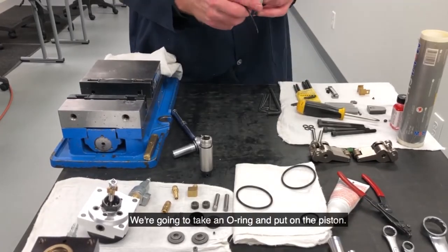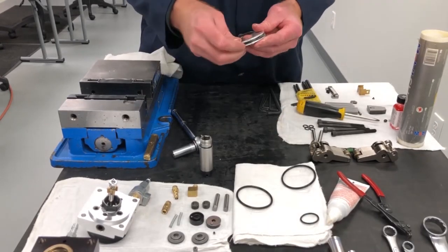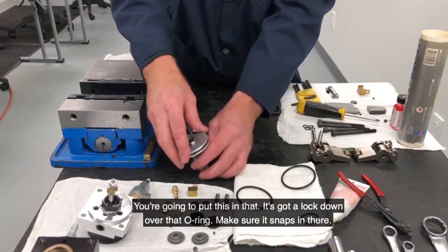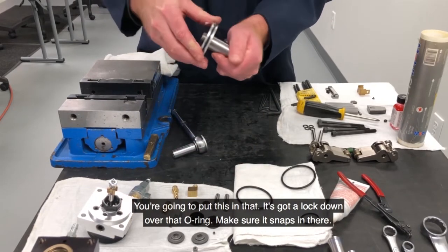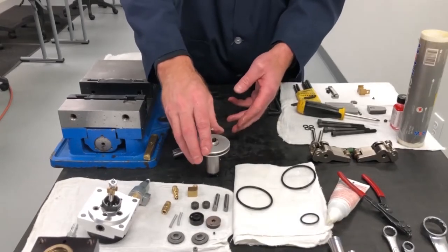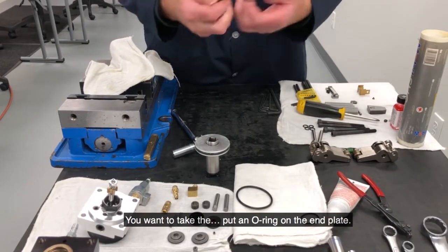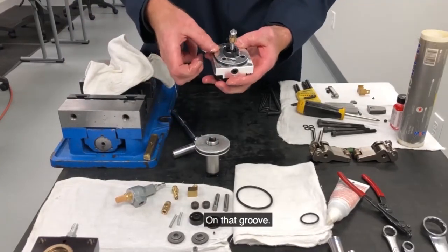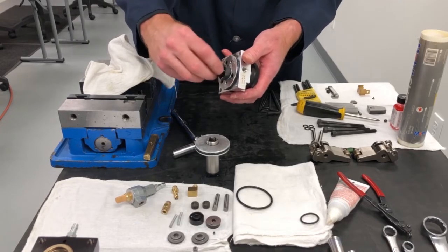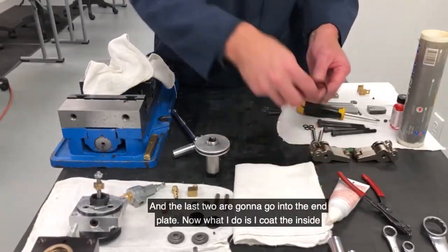Take an O-ring and put it on the piston — coat with grease, slip that into the groove. Now you're going to put this on that — it's going to lock down over that O-ring. Make sure it snaps in there and the O-ring didn't squirt out anywhere. I'm going to put an O-ring on the end plate in that groove. While your hands are all greasy, just take a little bit of grease and put it on the ears of the adjusting nut — make sure that's coated up with some grease. And then the last two O-rings are going to go into the end plate.